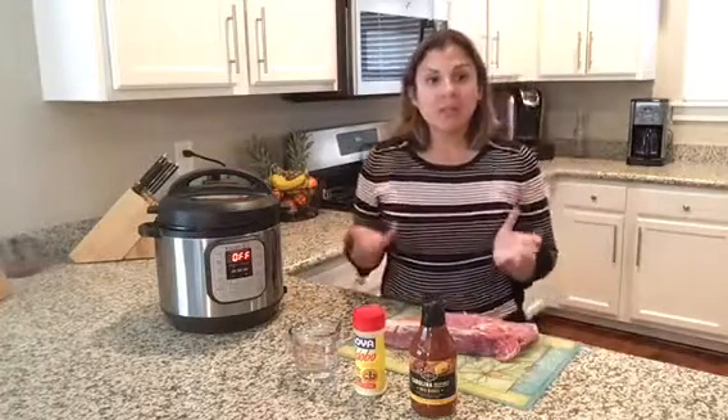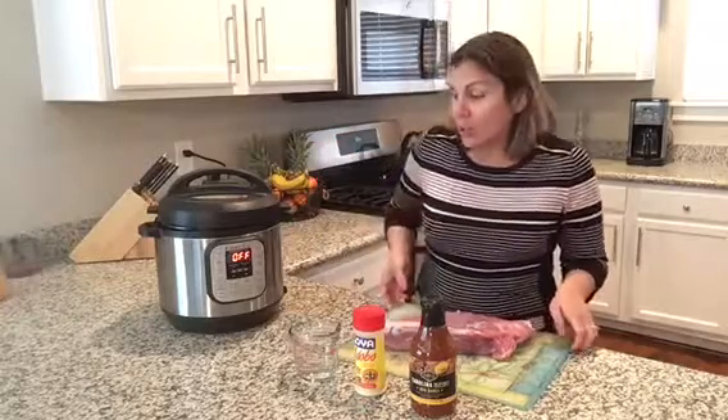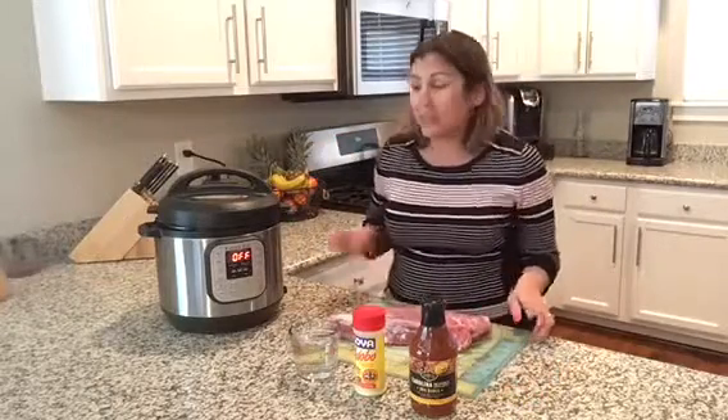Today I have another Instant Pot recipe for you all. It's a really simple meal. I love sharing simple meals because I know there's a lot of busy moms out there that need to learn how to make things that are fast and yummy. So what we're going to be making today is pulled pork in the Instant Pot.